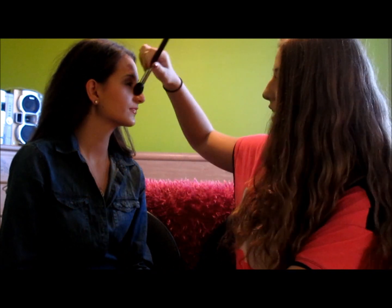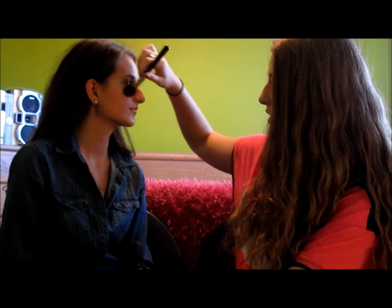I'll show you all that right now. I'm just going to take some of the product and get it onto my brush, and then brush it up on the really high cheekbones, almost like under her eye.